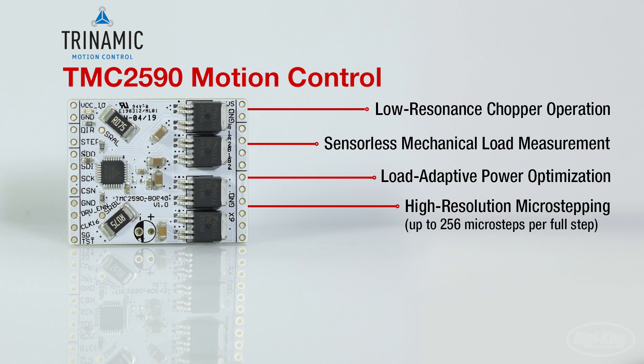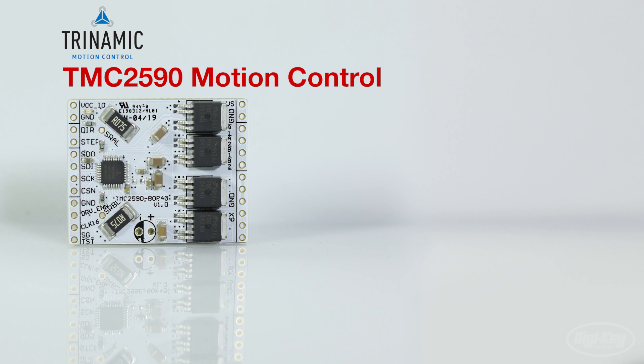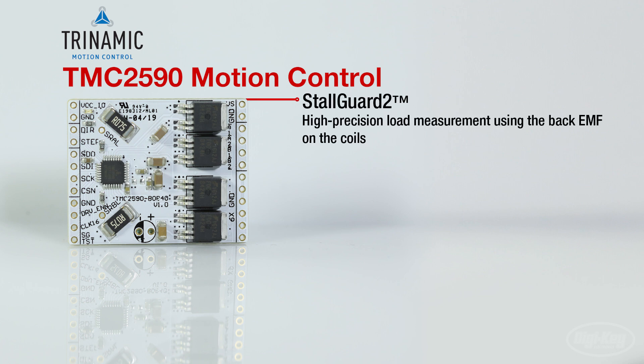This board allows users to rapidly prototype their applications and immediately check how the motor performs with TMC2590TA chips while developing the application software. This driver has a few unique patented features such as the StallGuard II, a high precision load measurement using the back EMF on the coils.